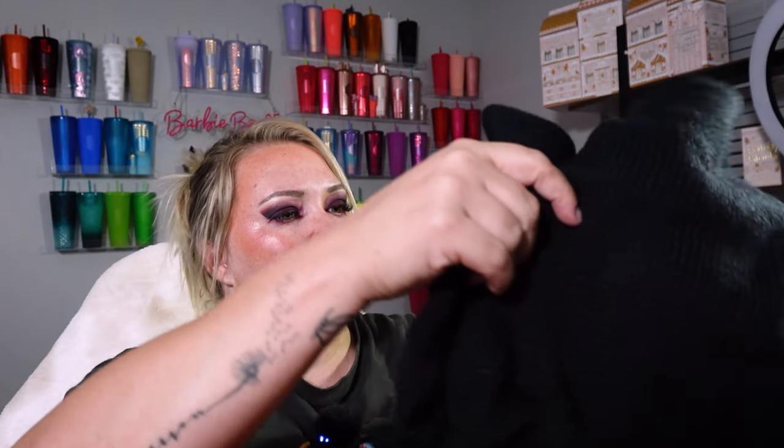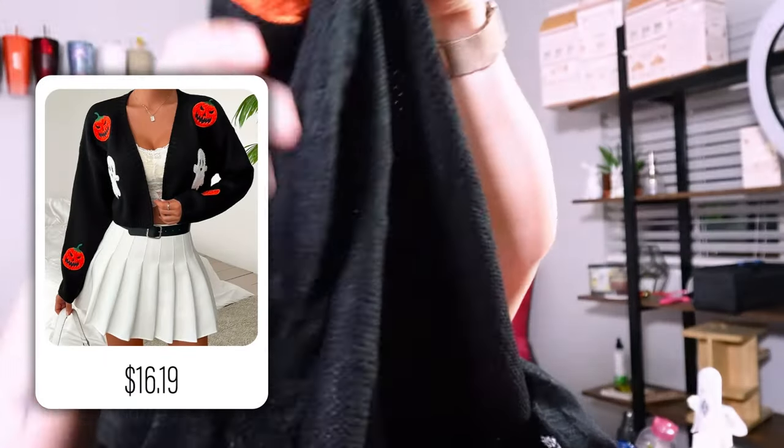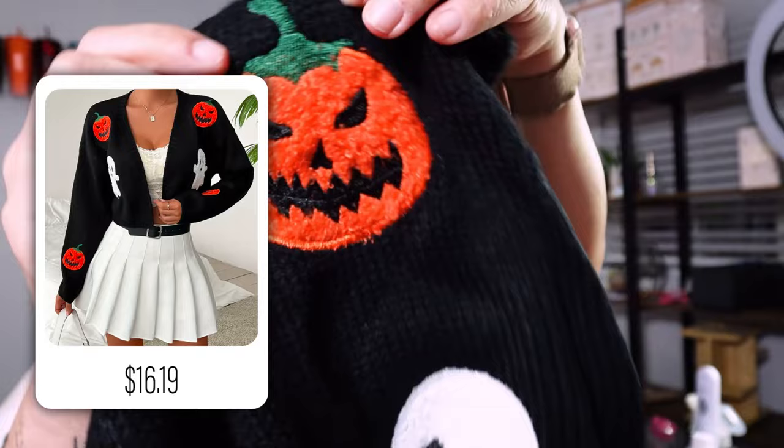Alright, I completely forgot what I ordered, so this will be exciting for both of us. What is this? Oh yeah! Look at this cute little cardigan! It's like really high quality too, look at that.